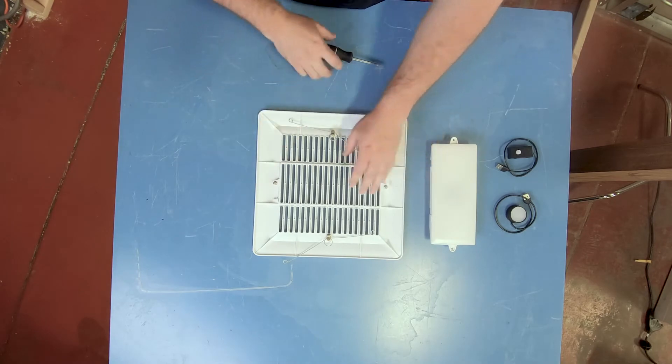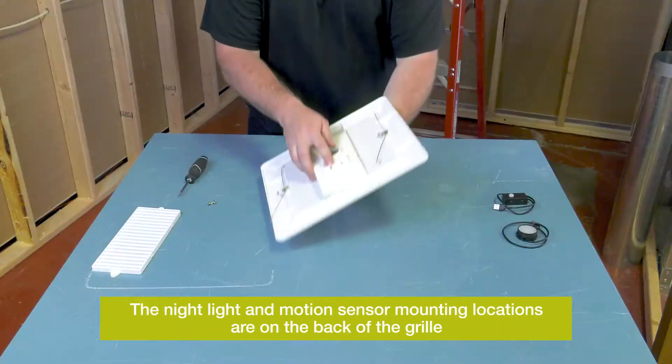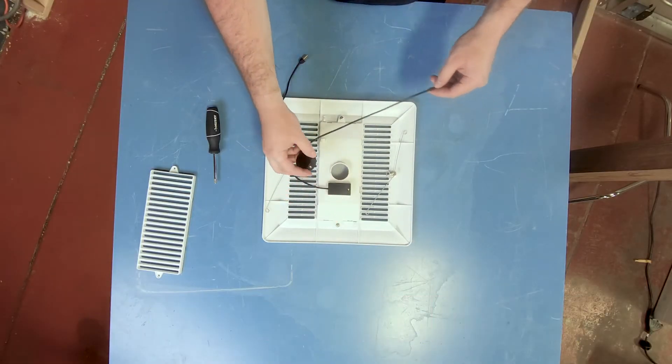The nightlight and the motion sensor mounting locations are on the back of the grill. To accommodate either sensor, exchange the central panel on the SP-AP 0511W with the translucent panel.